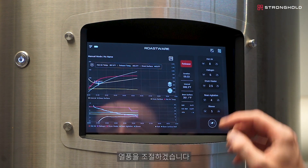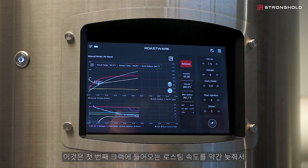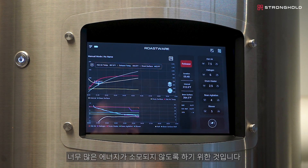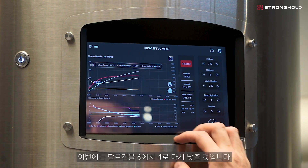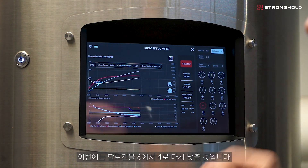I'm going to make my first move on my hot air, bringing it down to 7.5. This is just to slow the roast down a little bit coming into first crack, so we don't have too much energy. I'm also going to step down the halogen again, this time going from 6 to 4.